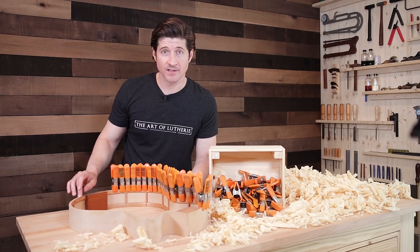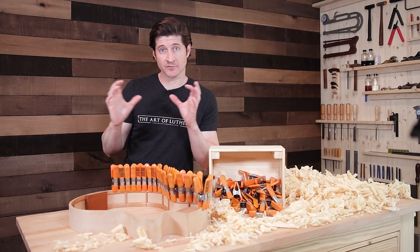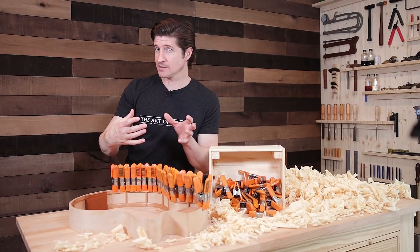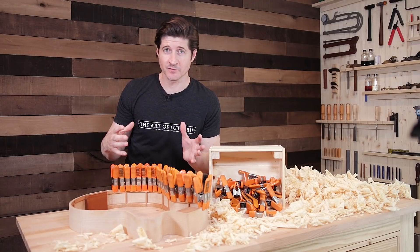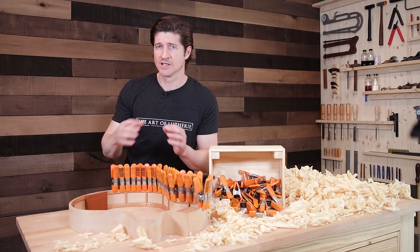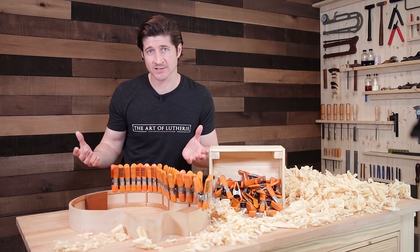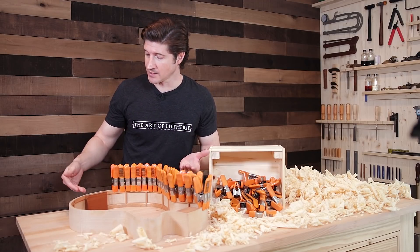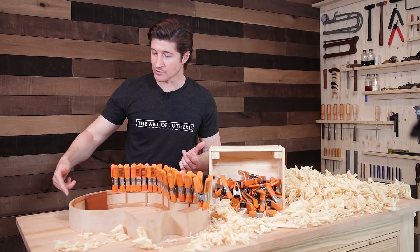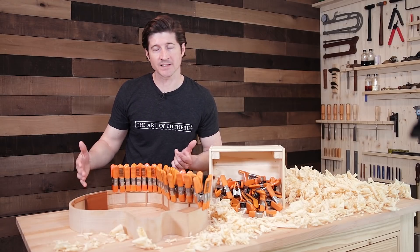I like the solid linings because it creates a more solid, rigid skeletal framework around the sides. When I switched to that, it was a drastic improvement in the quality and the sound of my guitars — the responsiveness, the volume, just across the board. It was a really big improvement. And when I cut my binding channels to inlay the binding, there aren't little cuts like there would be with kerfing. It's just a solid, smooth gluing surface to glue that binding in, which is nice.